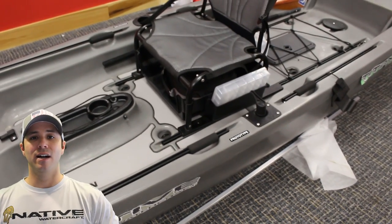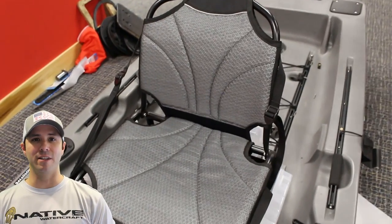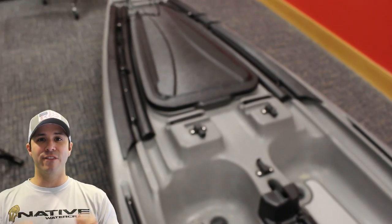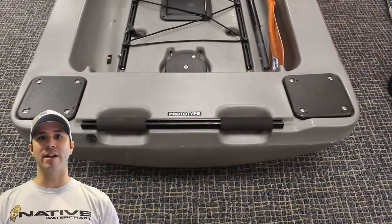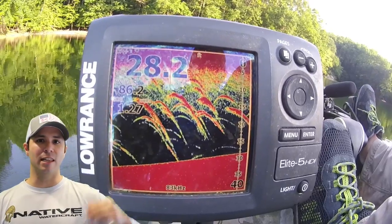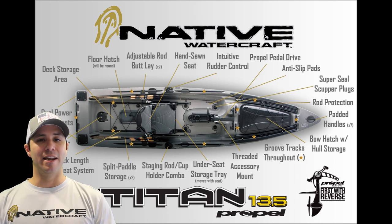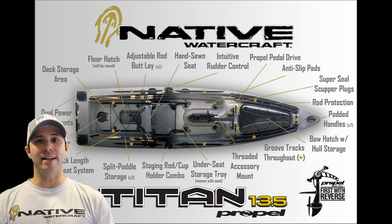There's a lot to be excited about with this kayak. It's a large kayak, but it's kind of part of the name — it doesn't say 'Native Kayaks,' it's Native Watercraft. They created a watercraft that can support large individuals, support tournament anglers, and really gives us what we need in a tournament fishing vessel — a fishing platform. I'm so excited to be able to rig this thing to the max. Let's jump into those specs and see how this compares against other kayaks on the market.